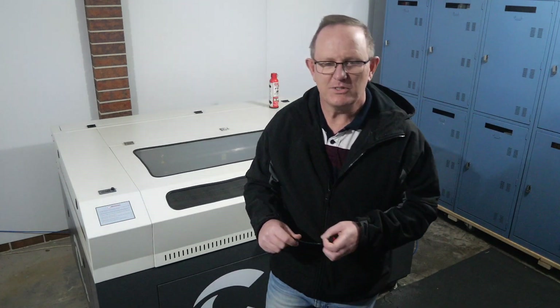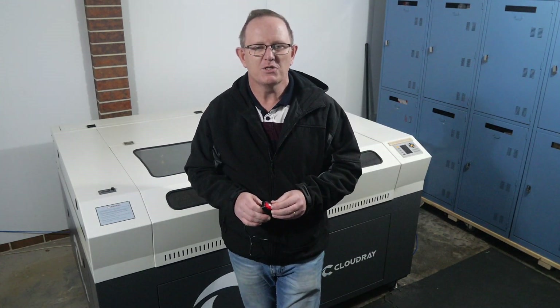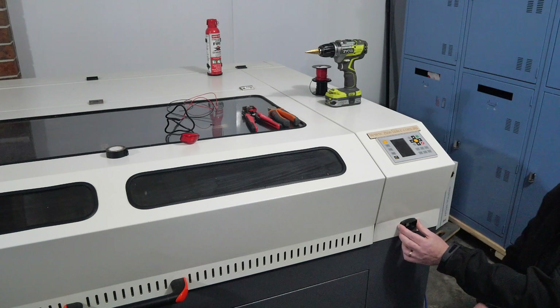First you'll need to mount your status indicator light and run the wiring neatly inside the machine to the main board, making sure to keep it secure and out of the way of any moving parts or fans. I've decided to mount mine here and I'll check that I can get the cables in there nicely. I'm going to mount my bracket here for the LED to clip into.